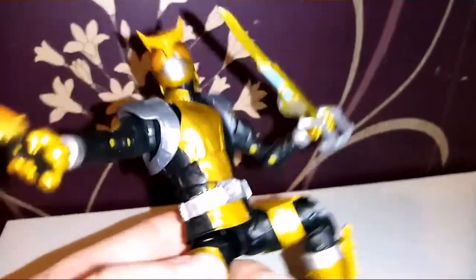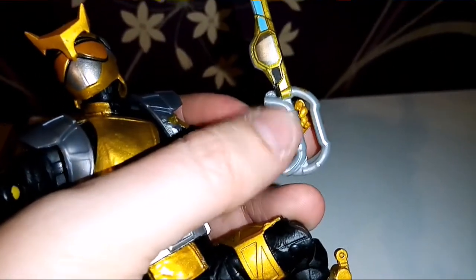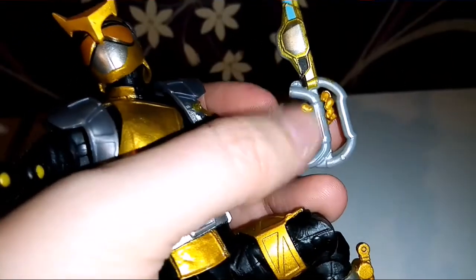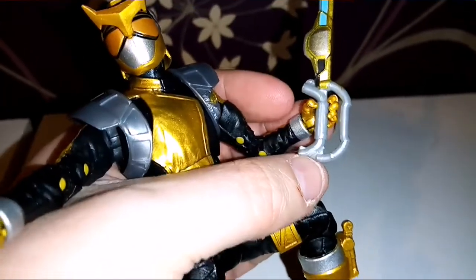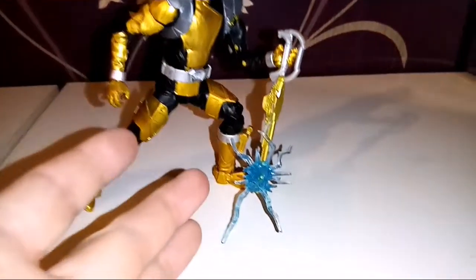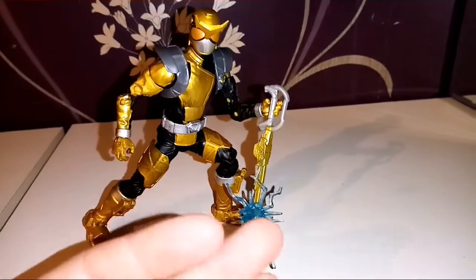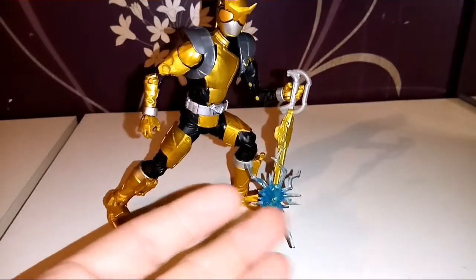And the sword — one thing I'll say is they do pack the hands really close together, so you have to kind of gently pry them apart a little bit, which is a little bit frustrating. But it's okay. And there he is with a little special effect. I'm not really a big fan of special effects, but it's nice that they've given them to us — trying to do something extra for us.